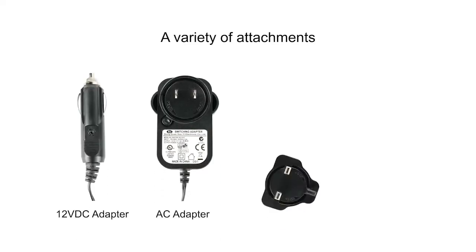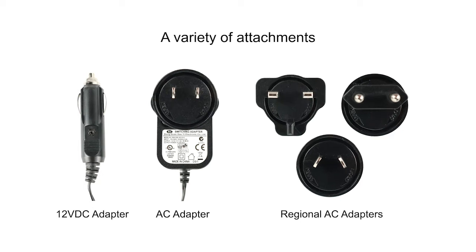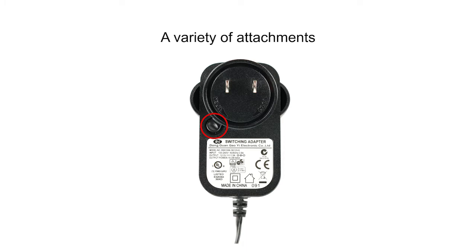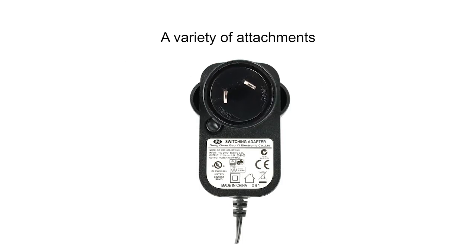The QuietPure Mobile comes loaded with a variety of attachments, including a car adapter and a variety of travel converters. To change the AC adapter, simply press down on the release button located on the face of the plug, then twist in the designated direction. Then take the adapter you wish to use and lock it in place.